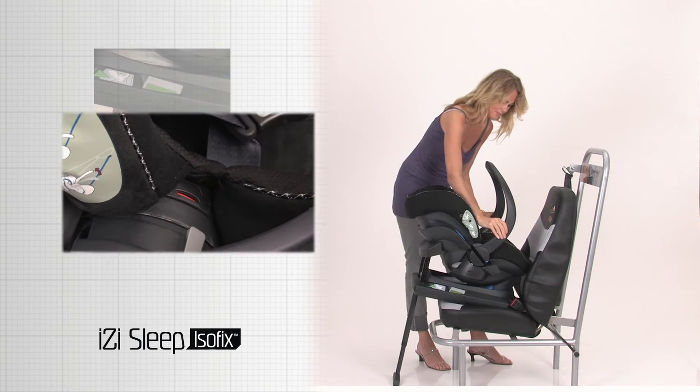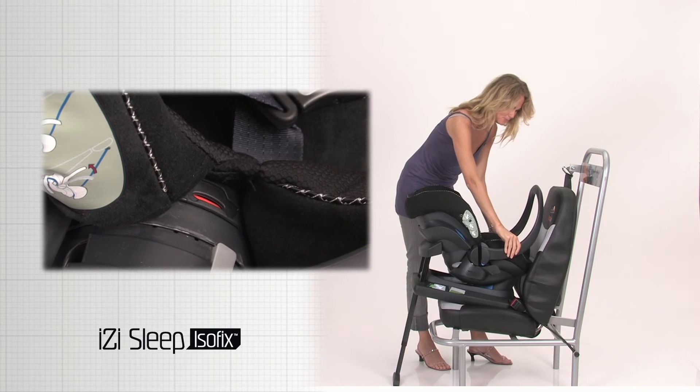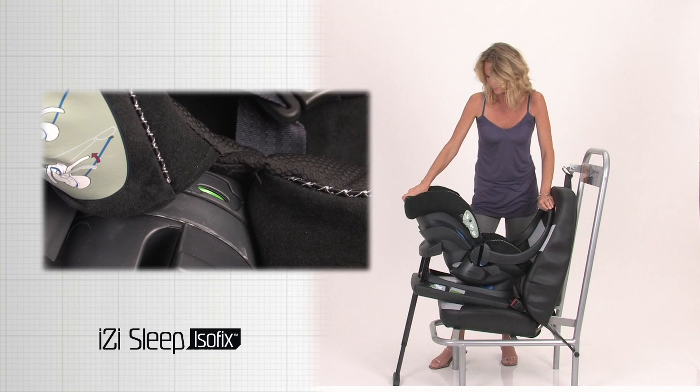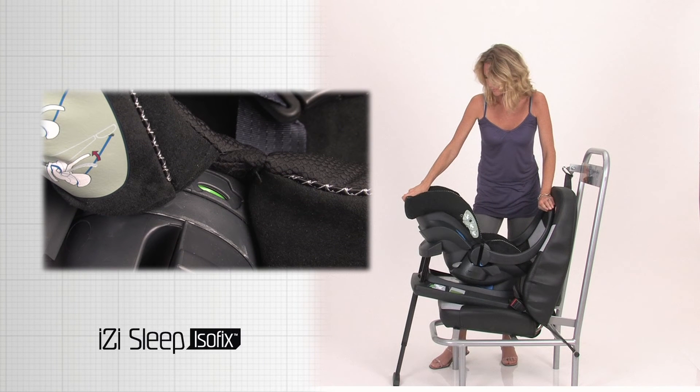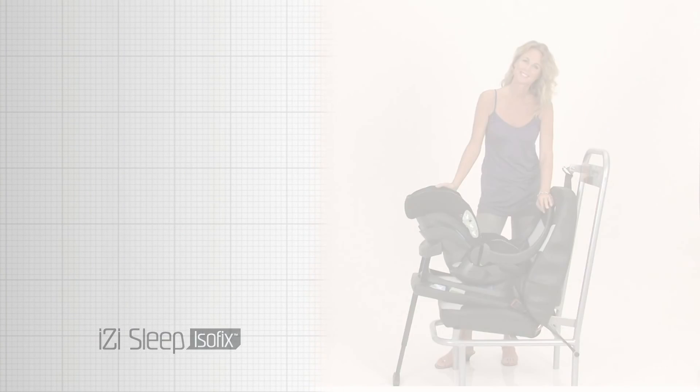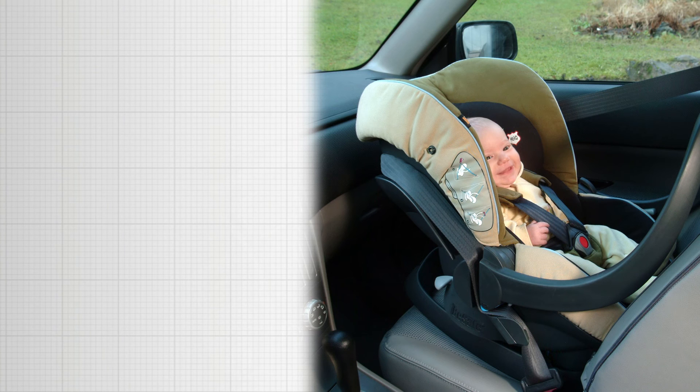Press the handle release buttons on the inside of the handle and move the carrying handle to the furthest possible of the two safe-to-drive positions. Check the safe-to-drive indication. BeSafe recommends that the child safety seat should be either in contact with the dashboard or back of the front seat, or have a gap of minimum 25 cm.